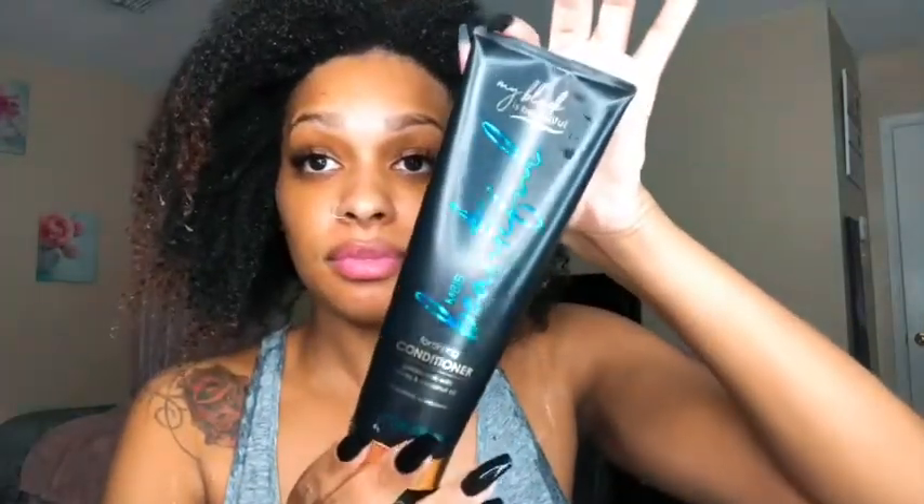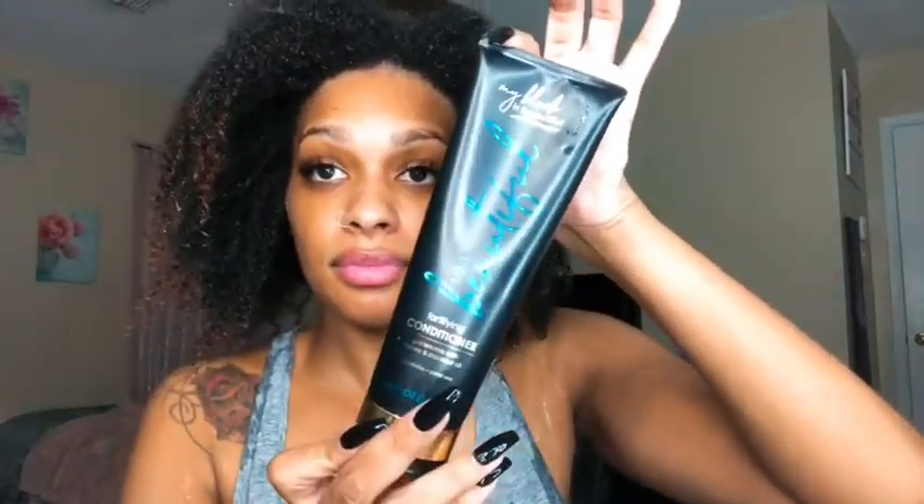My son was playing some music in the background and I'm just really jamming. I'm really happy because My Black is Beautiful is amazing. Alright, so now we're moving on to the conditioner.